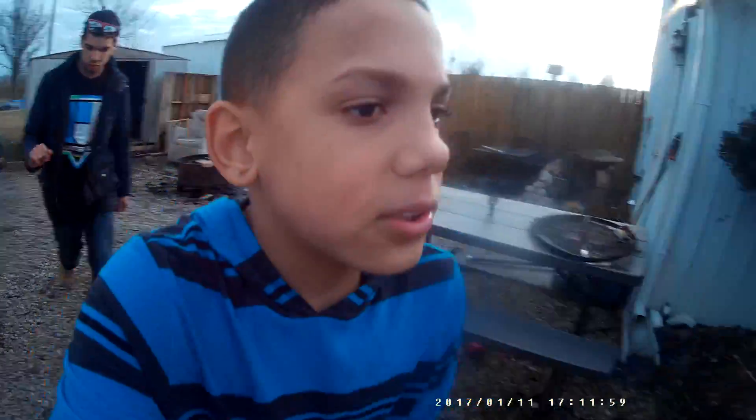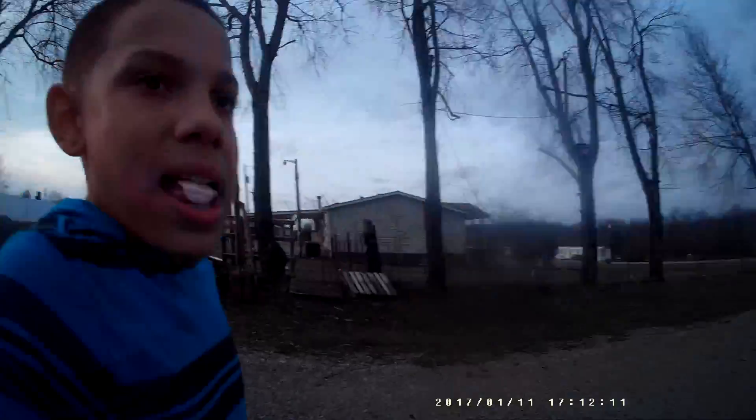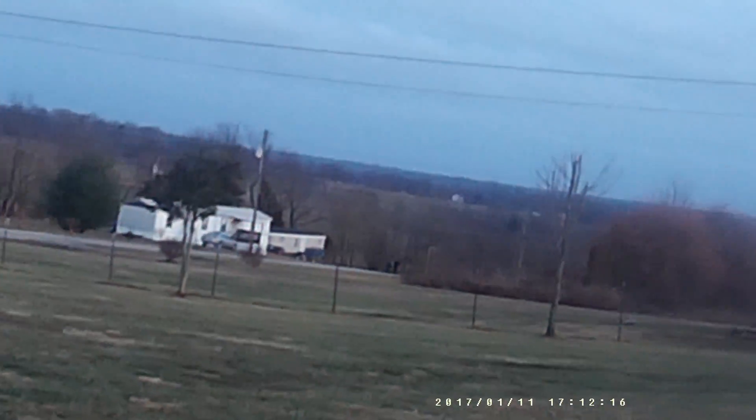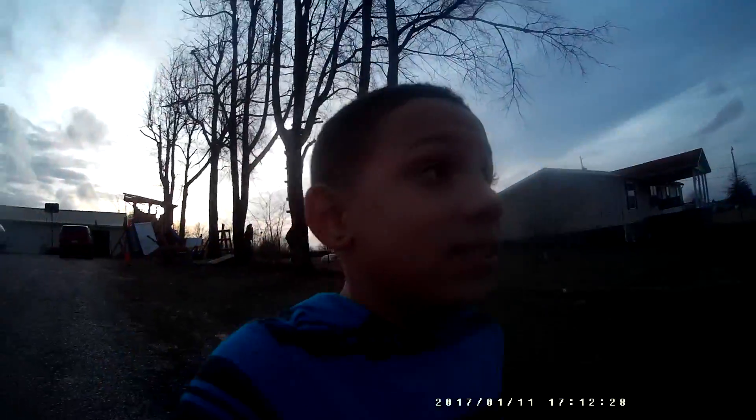Here's my phone. First house we should ding-dong ditch — let's see here. How about that house? I'm gonna actually have to walk that far and ding-dong ditch that house. Yeah. So without further ado, here we go.